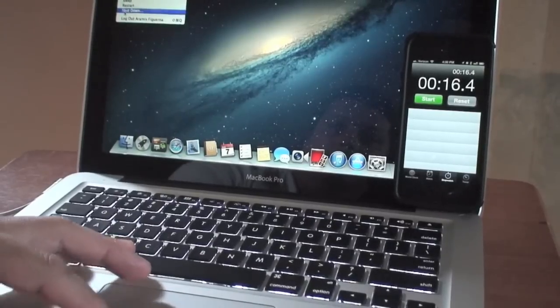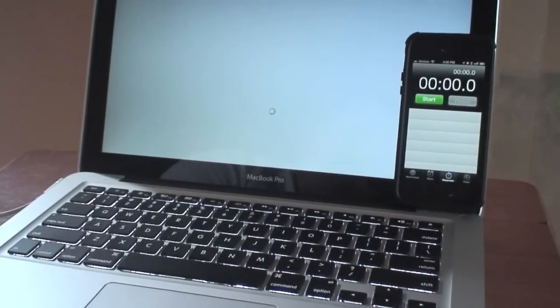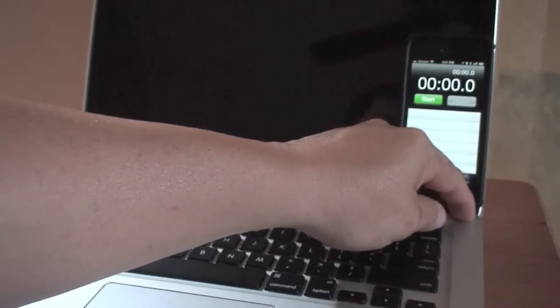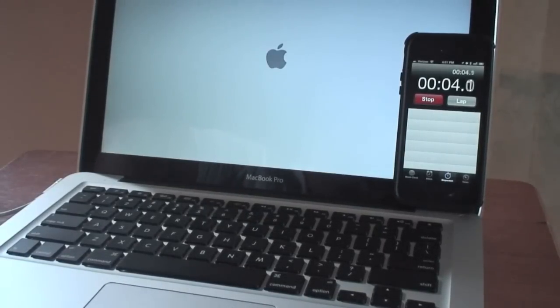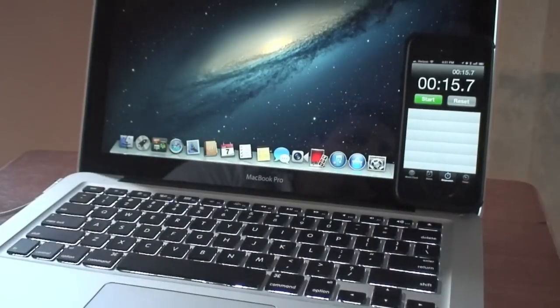I'm going to test it out one more time to be sure. Let me shut this off and do another test — I know I pressed the button a little late last time. Here we go. 15.7 seconds. So about 15 to 16 seconds to boot up — that is totally different. 33 seconds down to 15 makes a big difference. I can't wait to see how the applications work, but definitely this is a really good upgrade. Putting the SSD on it and the RAM makes a huge difference on the way the machine performs.